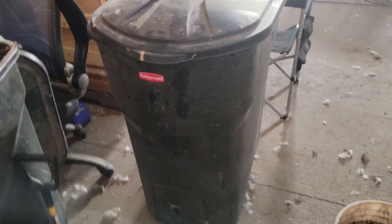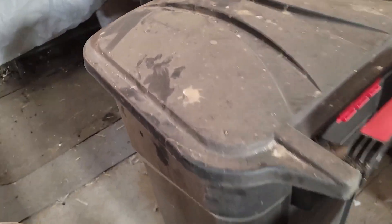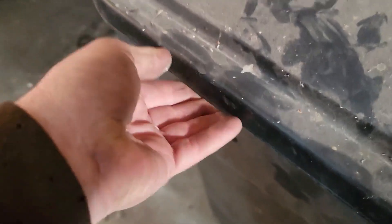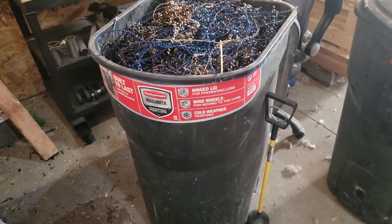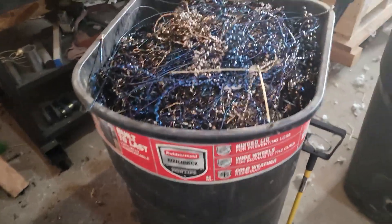This lid flips over nice, it does actually snap down really well, and the wheels are big enough that we can roll it around the shop really easy. We've had these things two or three years, the lid is still flexible, it's held up good out here in the shop. We've got two or three of them floating around here someplace, but they do a good job for us.